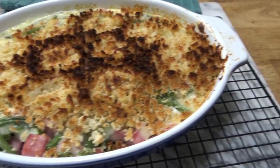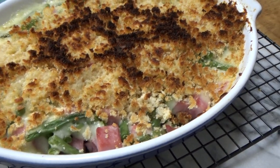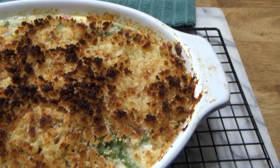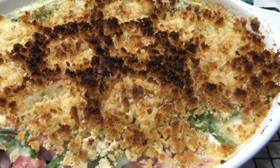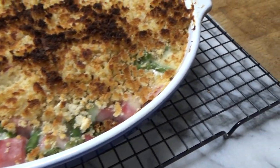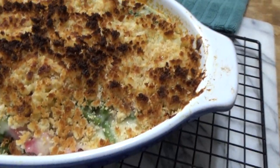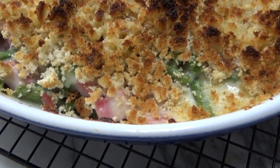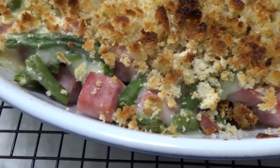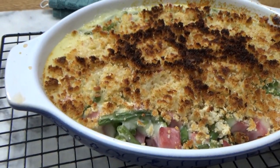Here's the finished gratin. The breadcrumbs were not quite as brown as I wanted after 30 minutes in the oven, so I popped the baking dish under the broiler, about 6 inches from the broiling element, for about a minute. Some of the breadcrumbs turned too brown, but that's alright — it's going to be extra delicious. You can see the emerald green beans and the ham — this looks wonderful.